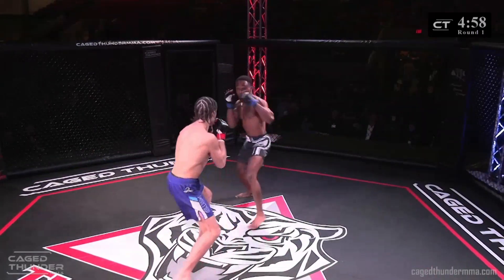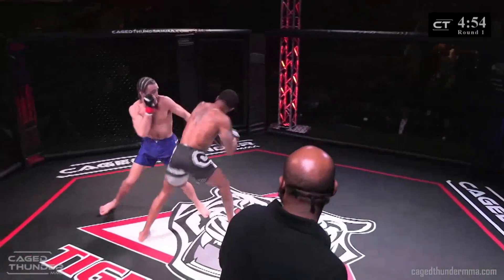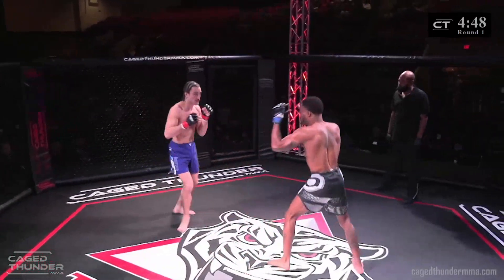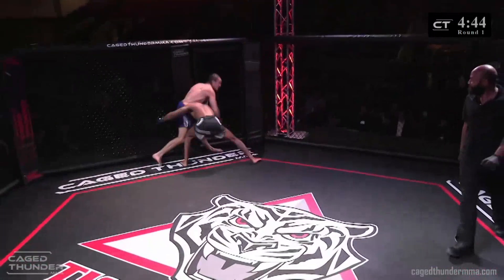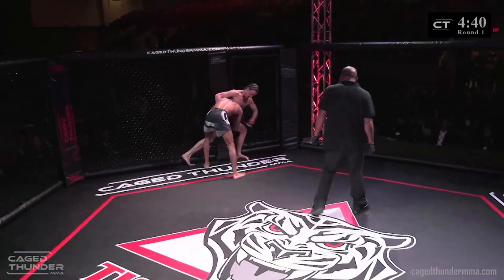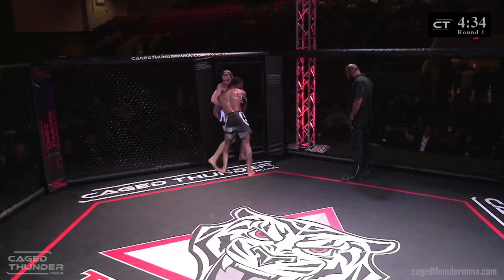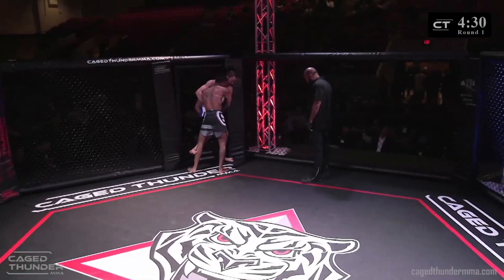No touch of the gloves. Don't let it confuse you — Porter wearing blue shorts but he is in the red as Doyle goes for a takedown attempt here. Good head position here from Brandon Doyle.